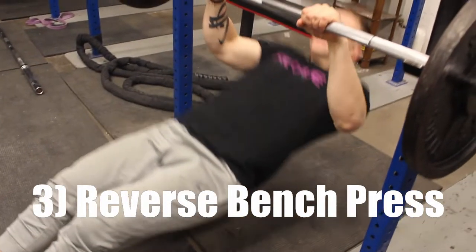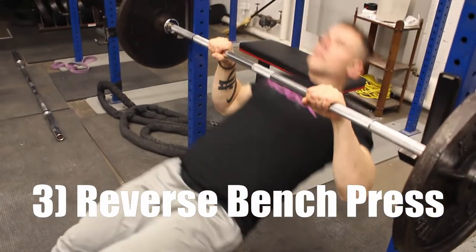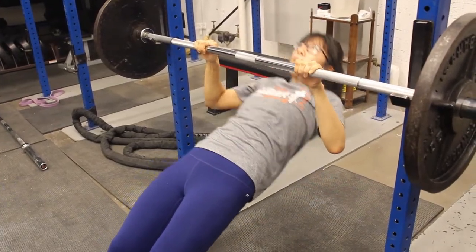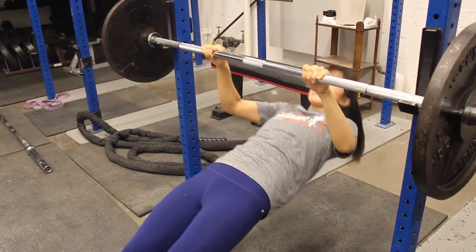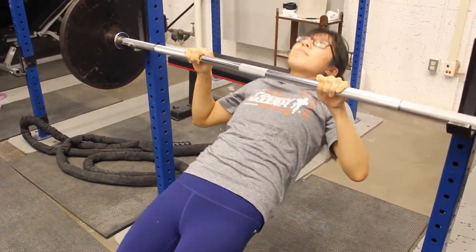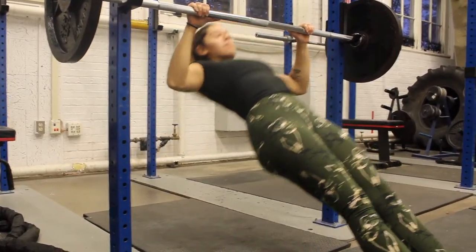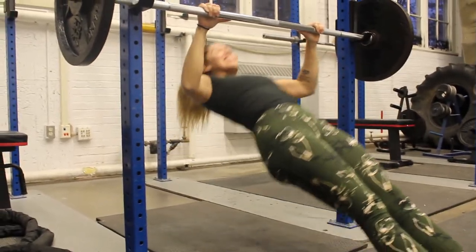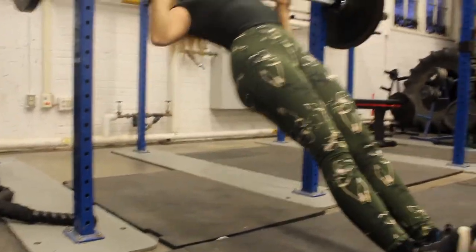The next exercise will be the reverse bench press. This exercise is exactly what it sounds like, and you can target all different areas of the back depending on how you grip it. Place the barbell a few feet off the ground and lay directly underneath it. To stimulate the same muscles used for the leg tuck, try holding the hands out palm up, slightly closer than shoulder width, and pull the bar to the center of your chest while tucking your elbows in close to your body.